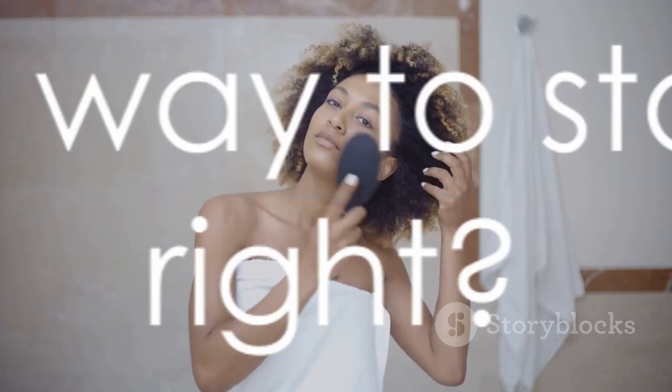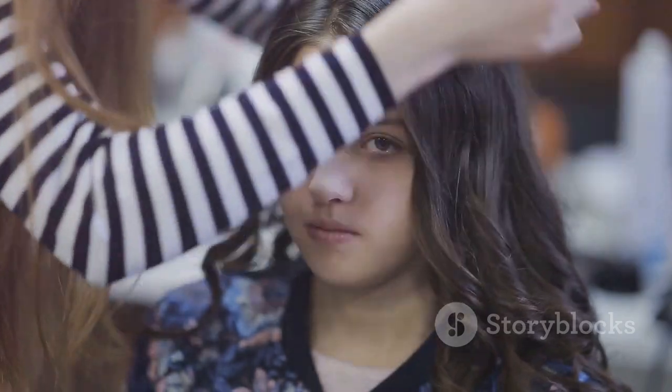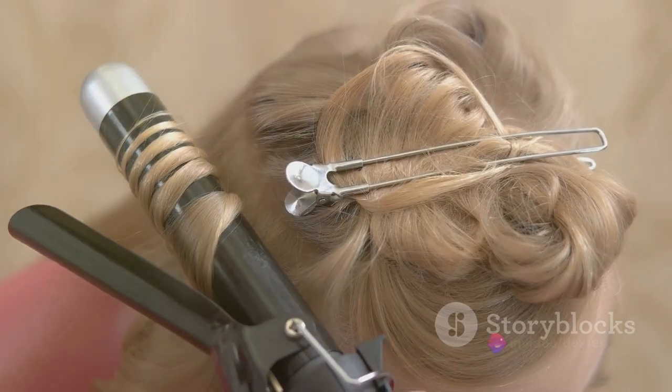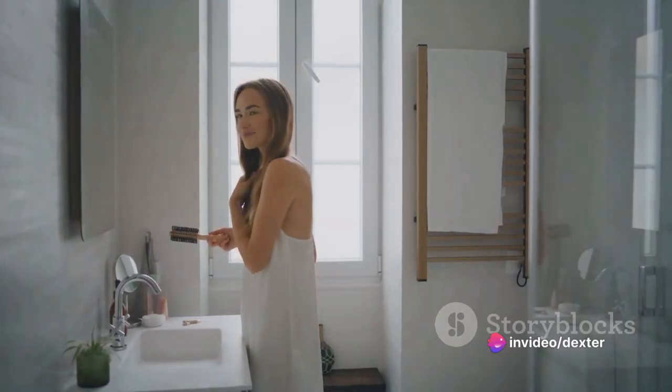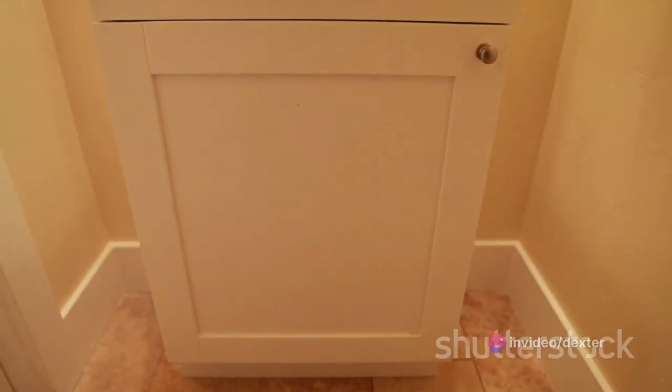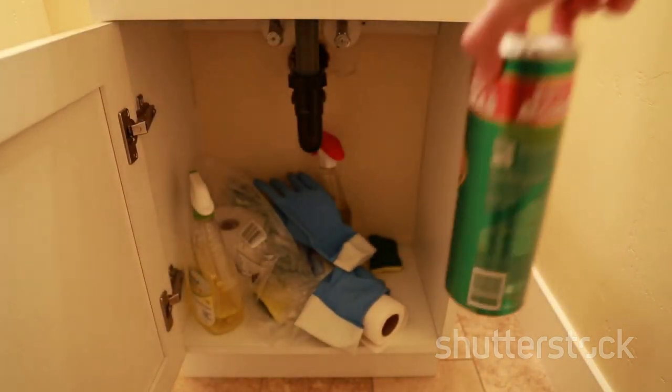You're rushing in the morning, you reach for your favorite iron, and instead you're met with a tangled, knotted pile of cords. Not the best way to start your day. And let's not forget about the post-styling cool-down. You finish creating those perfect curls, but now you've got a hot tool on your hands. Where do you put it? On the vanity? On the toilet tank? It's a conundrum that leaves many of us with a cluttered and potentially dangerous bathroom space.